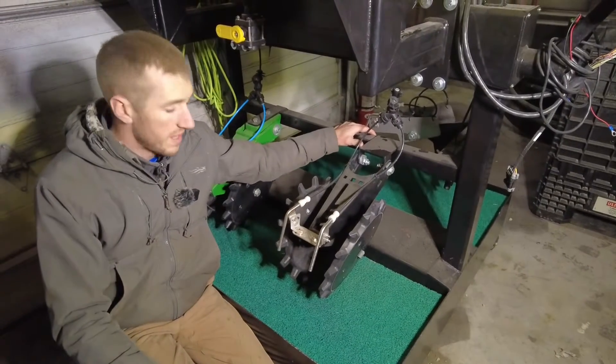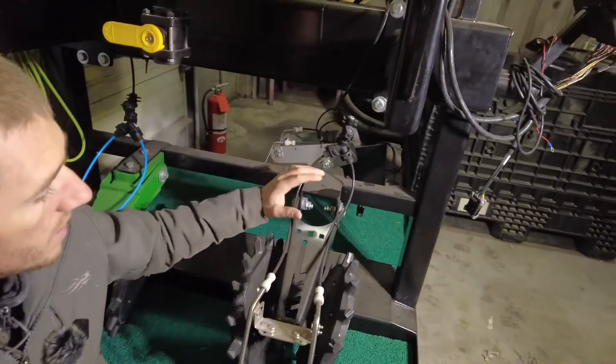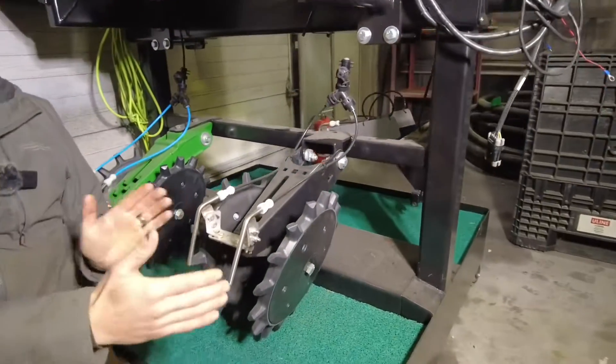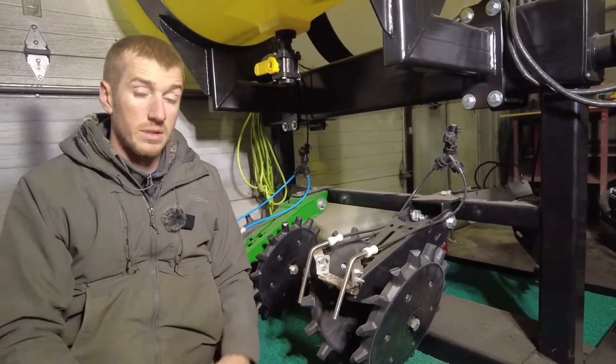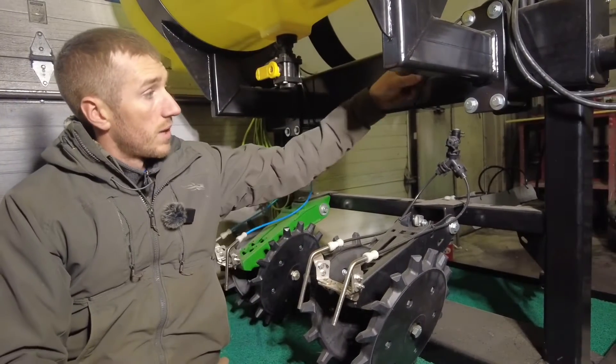Hey guys, Adam Fennig with Fennig Equipment. Today we're going to talk about how to plumb your planter for a 2x2 type fertilizer on both sides — basically splitting fertilizer and how that works.